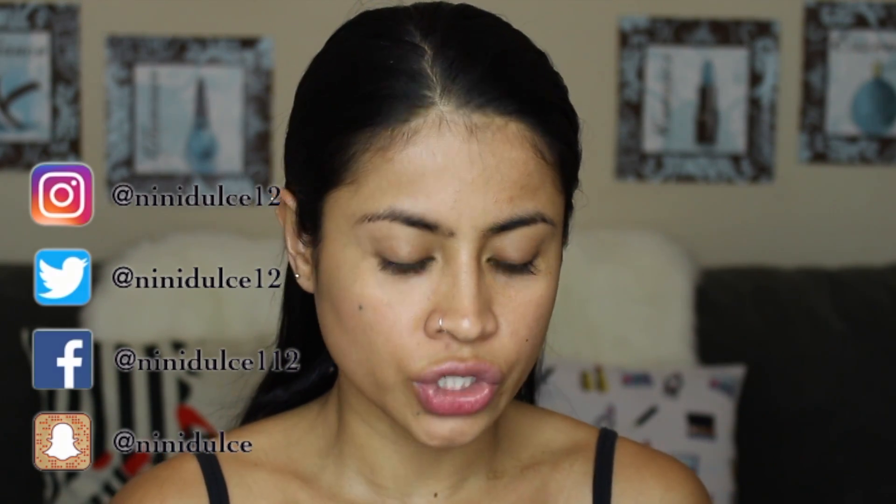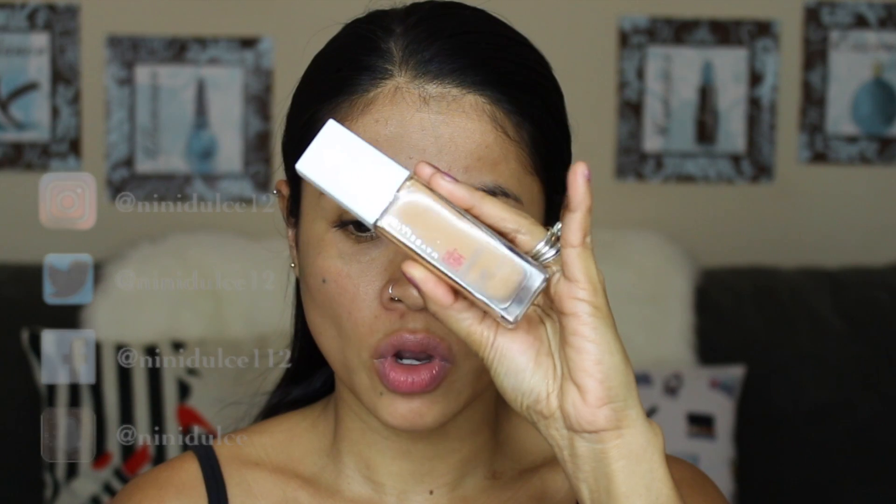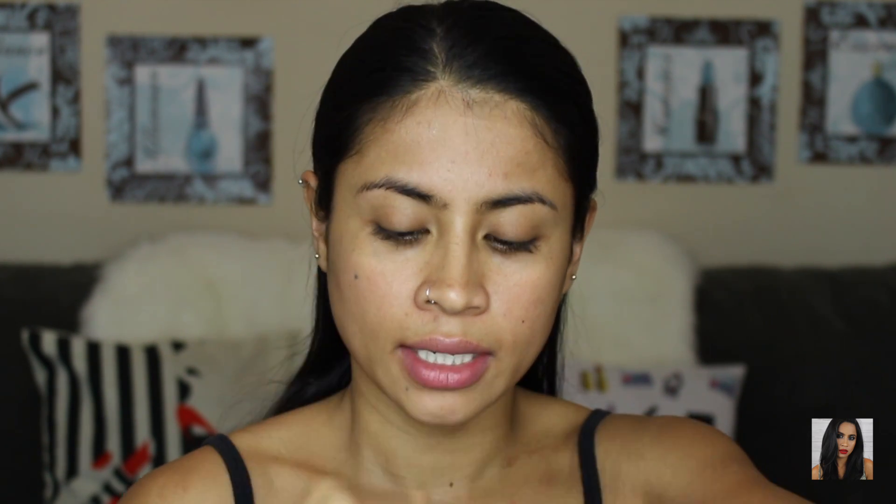Let's move on to the foundation. This is the foundation I'm going to use — it's from Maybelline, the new version of the Superstay. My shade is Honey. I'm just going to pump it on the back of my hand and then apply it with a beauty sponge.